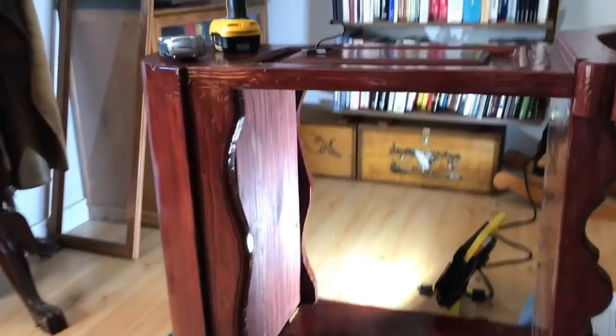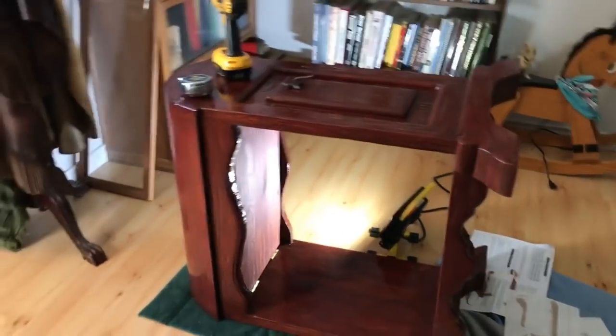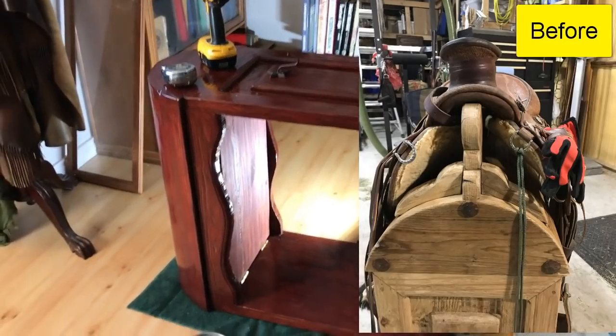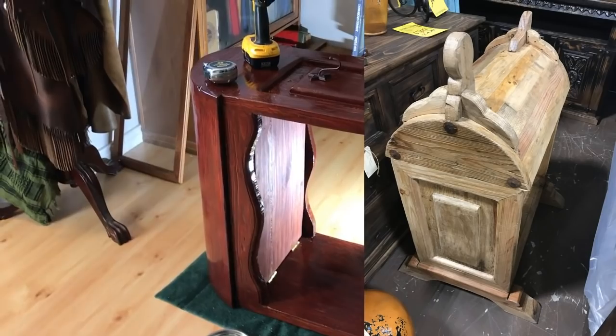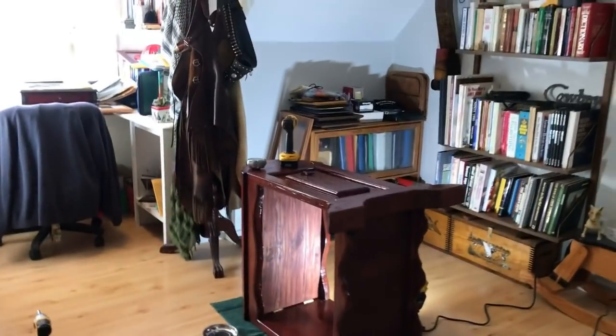Nice little compartment to keep my government documents where I pay my taxes, in case I need to share that with the government or something. I thought I'd share — I don't know how many of you guys on my gun channel have horses, but that's kind of what it looks like.